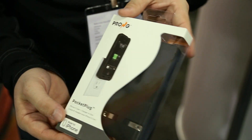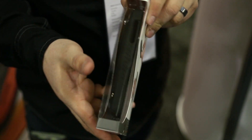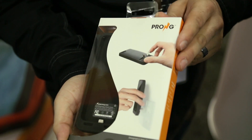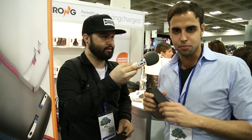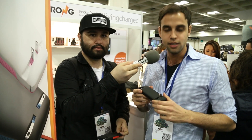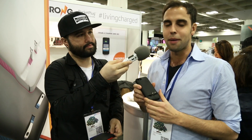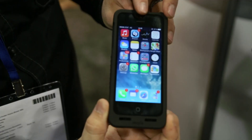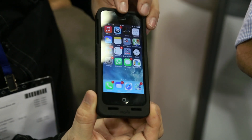You can find it today on eBay, Amazon, Sharper Image, and a variety of other stores, especially brick and mortar around most major cities. In essence, the pocket plug offers you the ability to have charging capacity wherever you go — it is a pocket plug charger built into your phone case.